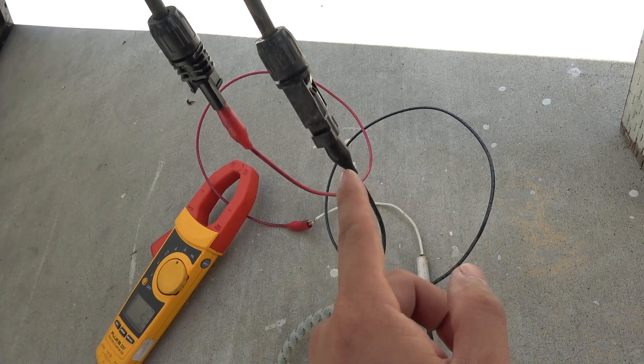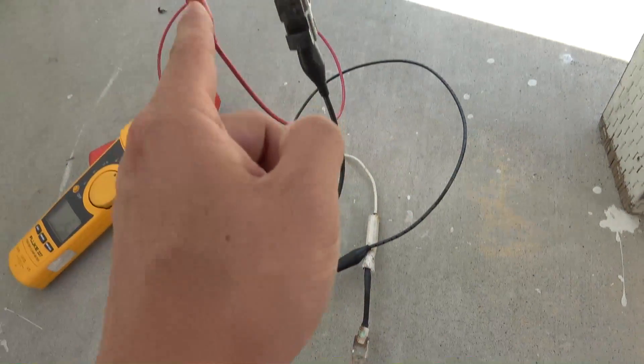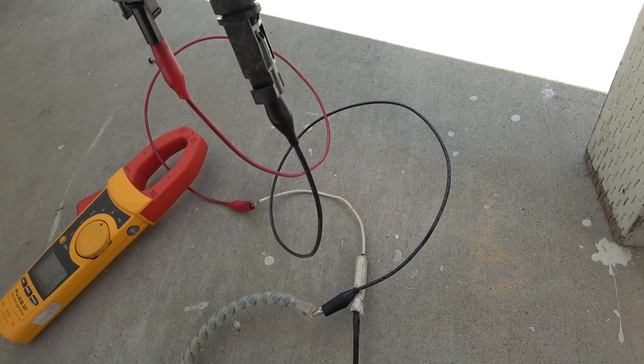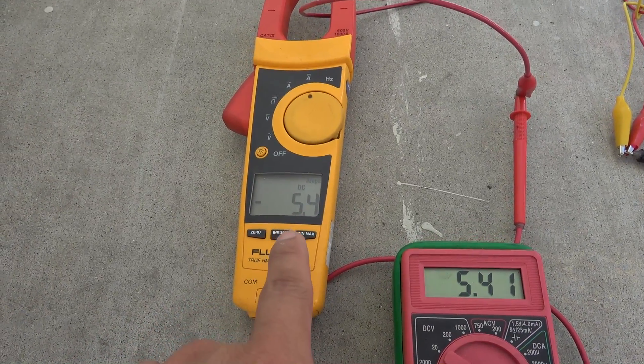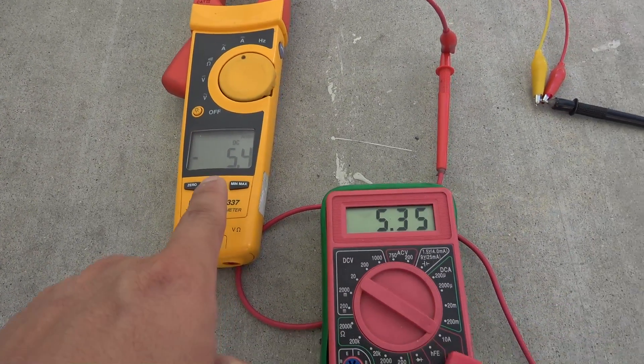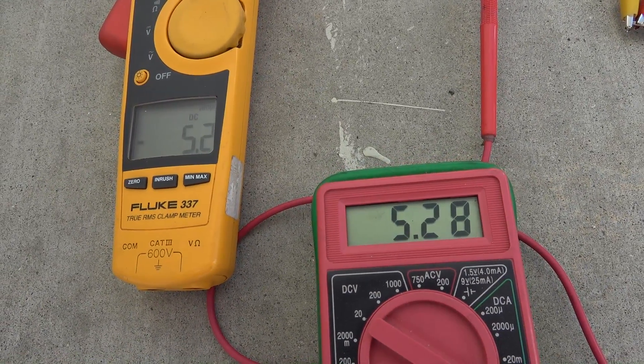With the clamp meter, it's very easy to measure the current output. All you have to do is put the solar panel under load and clamp onto one of the wires and you're good to go. The only downside is the cost — a Fluke clamp meter like this is about 20 times more expensive than the cheap multimeter.